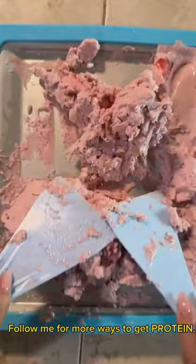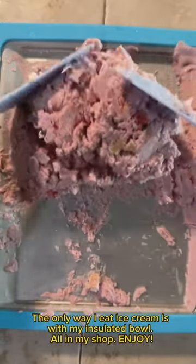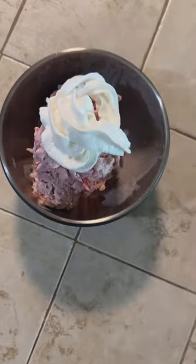Follow me for more ways to get protein. Find the Ice Pen Ice Cream Maker in my Amazon shop. The only way I eat ice cream is with my insulated bowl — all in my shop.